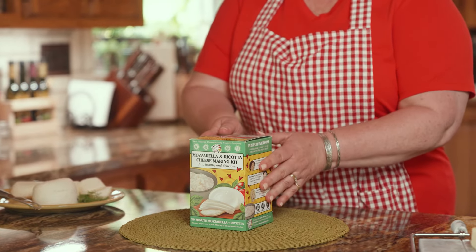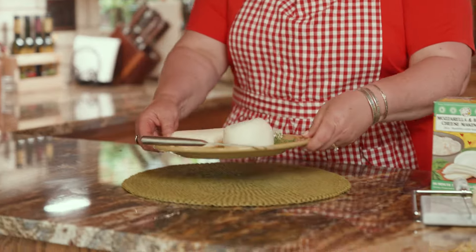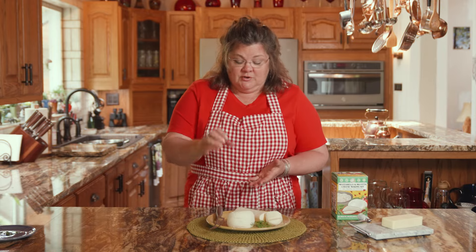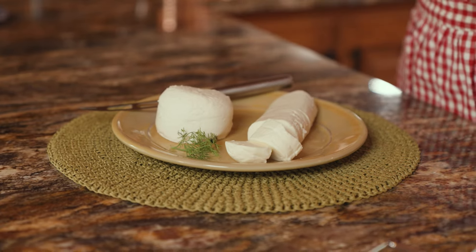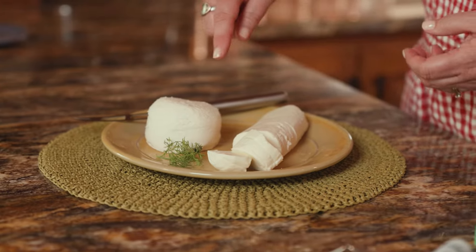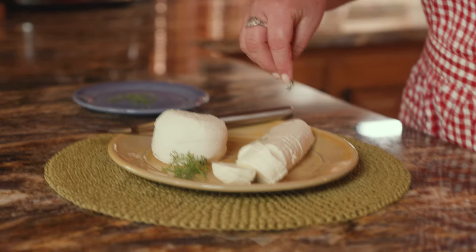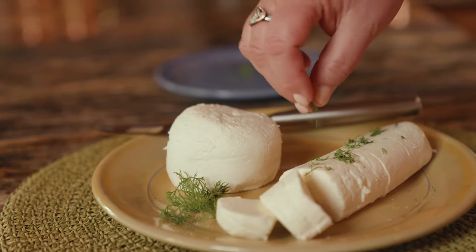That's what's included in the cheese making kit, and the result is going to look similar to this. Yours may be a different shape — you can do smaller balls. After you've stretched the mozzarella you can form it into whatever shape you like: smaller little pearls, balls, logs, and you can even braid your mozzarella. You can also season the cheese with fresh herbs. You're limited by your imagination — it just dresses it up a lot.